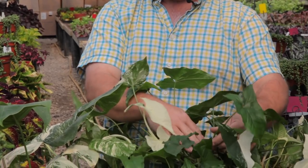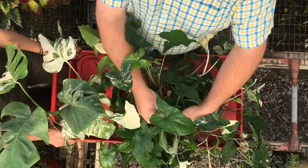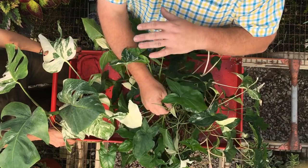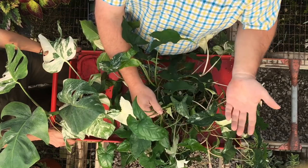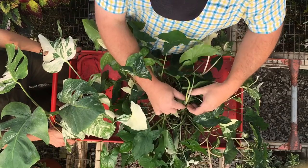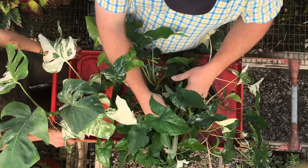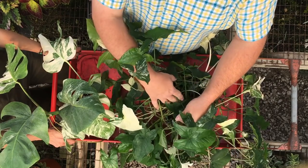The same thing applies when it goes all green like this — you want to get this green out of here because it's going to overgrow this plant. And if it overshadows the variegated growth, the plant's just going to become a green plant, and that's not what you paid for. So what you'd do is search this plant back to where you can find a variegated spot on the stem or the leaves and cut it back there.